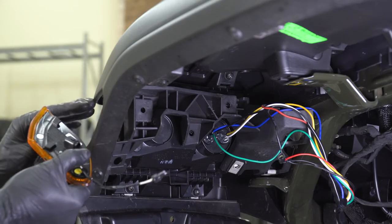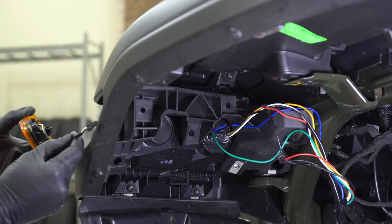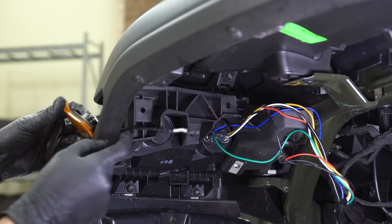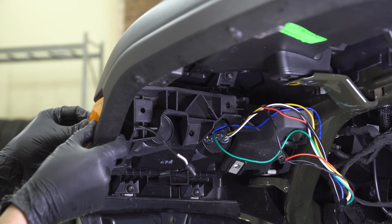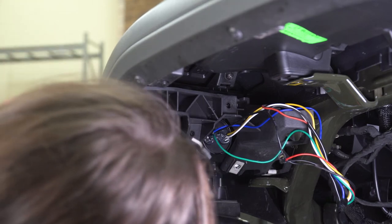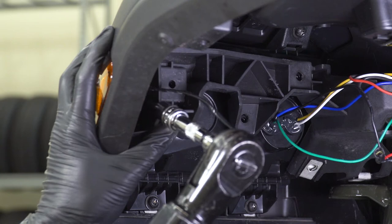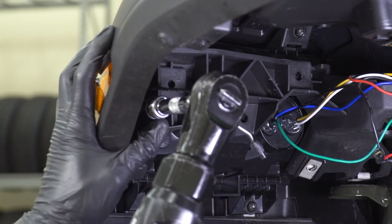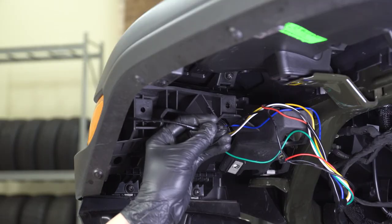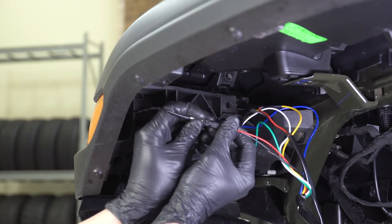Now we can get our marker light bolted up and attached to the main light. You'll see two tabbed openings in this light and two tabs on the side of your main light. Slide that wiring harness through the opening, lining up this opening with the opening in the side light. Make sure those tabs are lined up in place — it might not sit completely flush until you tighten it down. Slide that factory bolt in the opening, then with your T30 Torx socket, tighten this down. Once you have that tight, plug in this part of the wiring harness — line up that small two-pin connector with the connector on your new harness and click it in place.